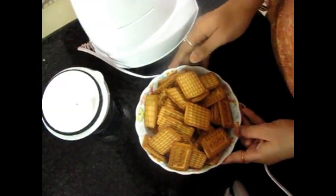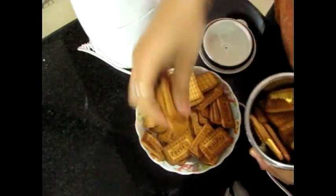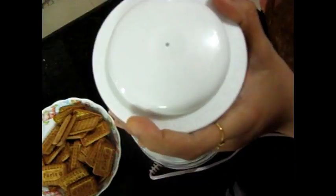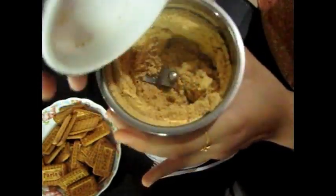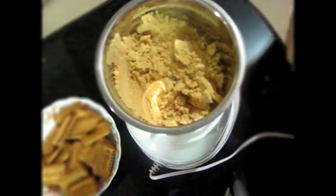Friends, we have removed the biscuits. Now we will add the biscuits into a jar and grind them. This powder has become a fine powder. Now we will sift it.